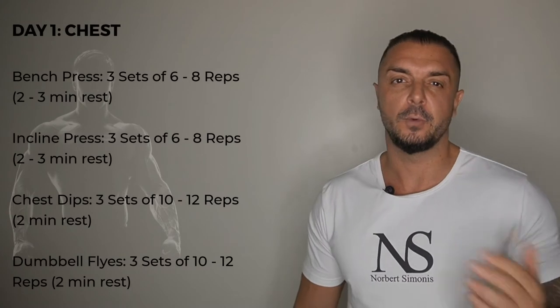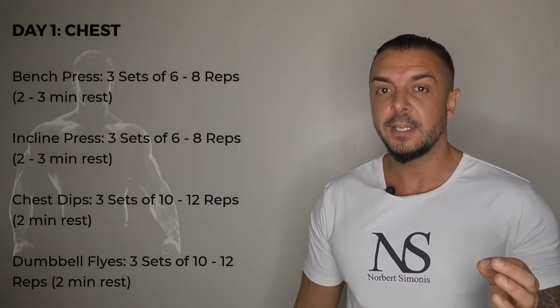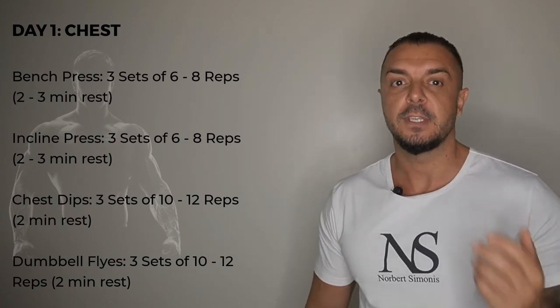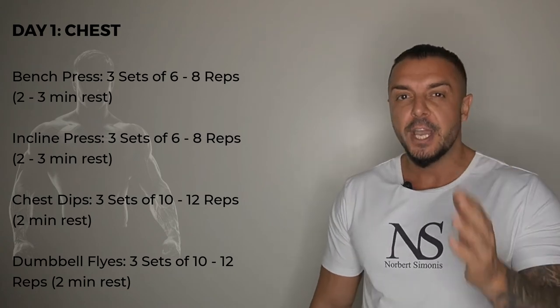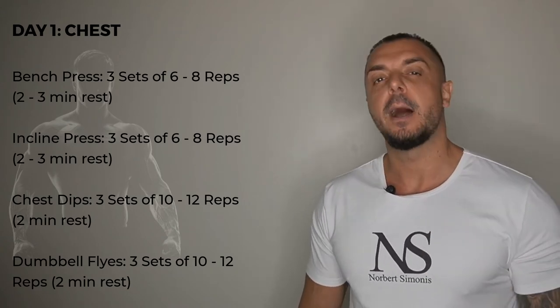Here is the complete workout routine. On day 1 for the chest, you do bench pressing, 3 sets of 6 to 8 reps. Then incline pressing, 3 sets of 6 to 8 reps. Then chest dips, 3 sets of 10 to 12 reps. And dumbbell flies, 3 sets of 10 to 12 reps.